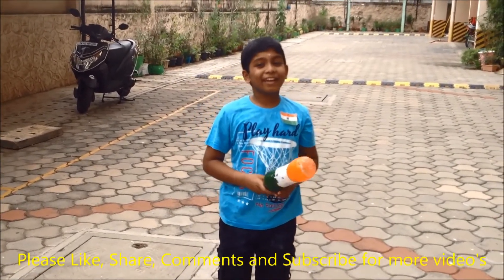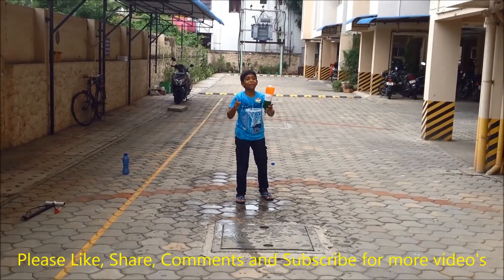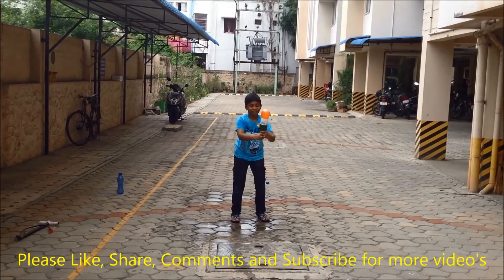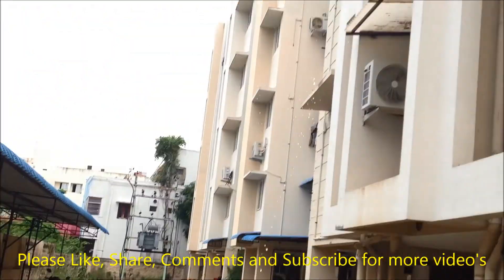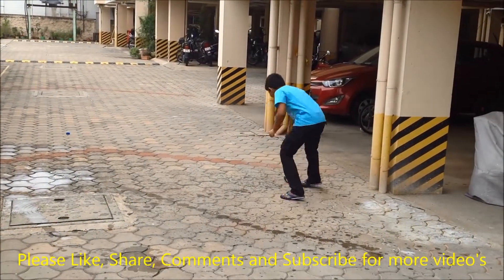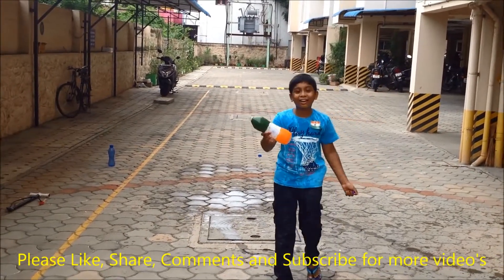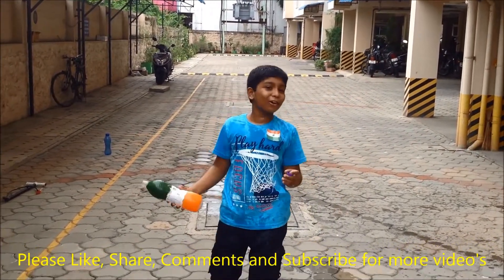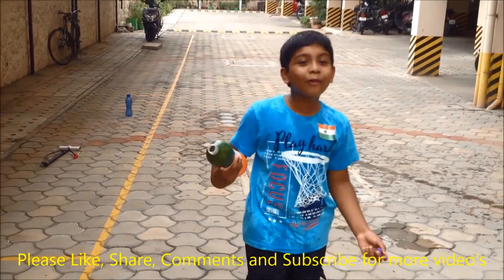So the bottle rocket is done. Friends, now we will try another time. See how fast and high this bottle rocket flew — see how amazing it is! Friends, see how wet I am.